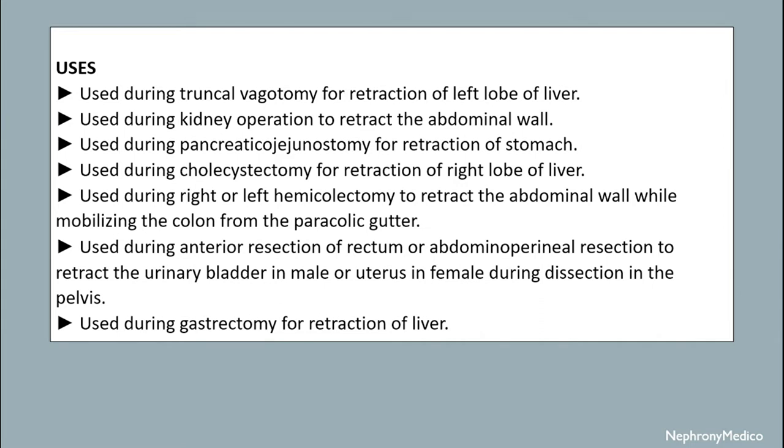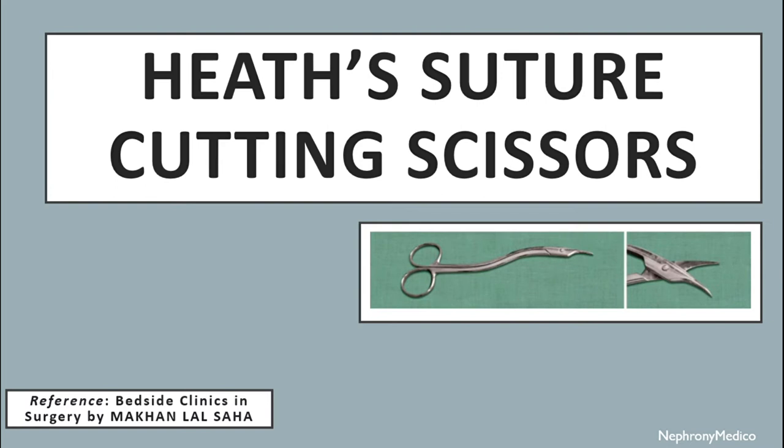It is used during anterior resection of rectum or abdominoperineal resection to retract the urinary bladder in male or uterus in female during dissection in the pelvis. It is used during gastrectomy for retraction of liver. Sterilization is done by autoclaving mechanism.